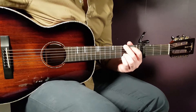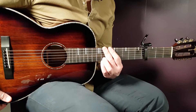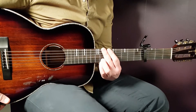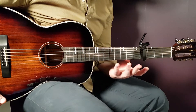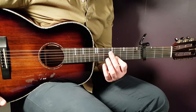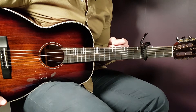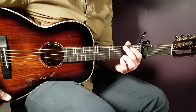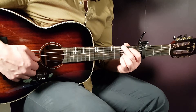Alright boys and girls, welcome to this guitar lesson on Lyn Lapid's 'The Outsider'. It's a very easy song with only four very common chords. Let's start right away. Set a capo here on the fourth fret and let's go over the chords.